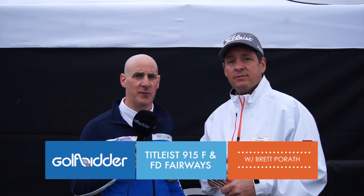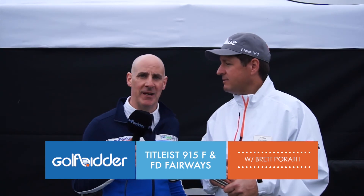In a separate video, we'll have Brett show you how to adjust your Titleist fairway wood. But for now, thanks as always. Make sure to check out all our Titleist products on golfpitter.com.